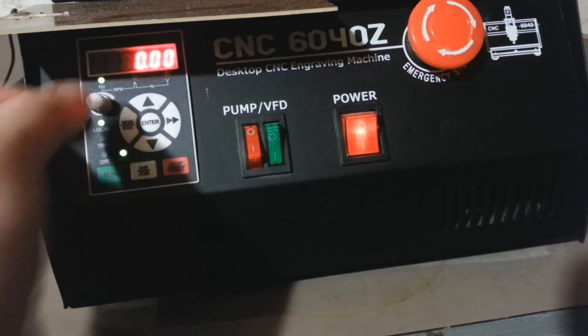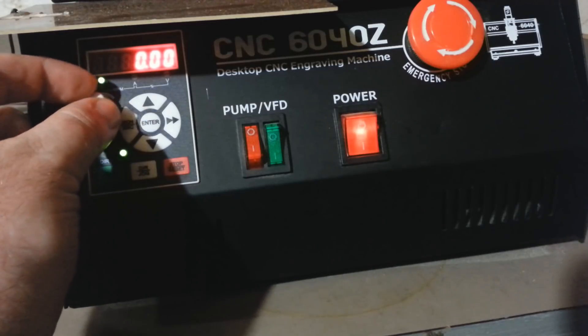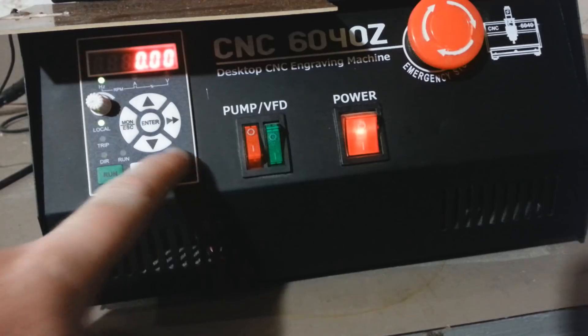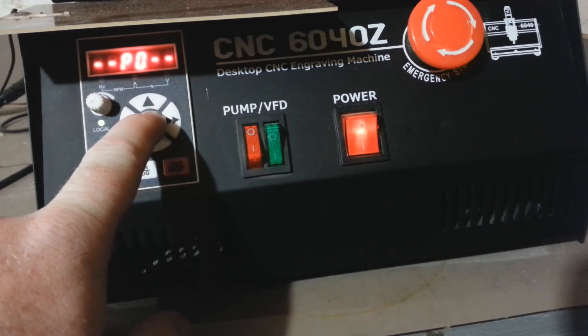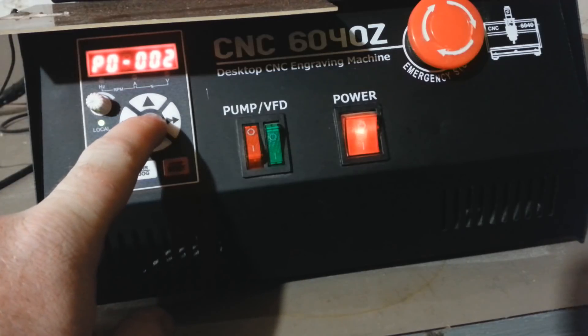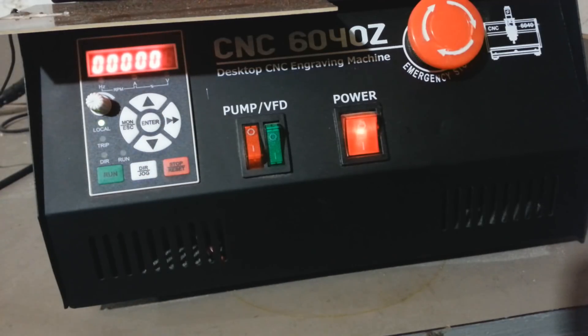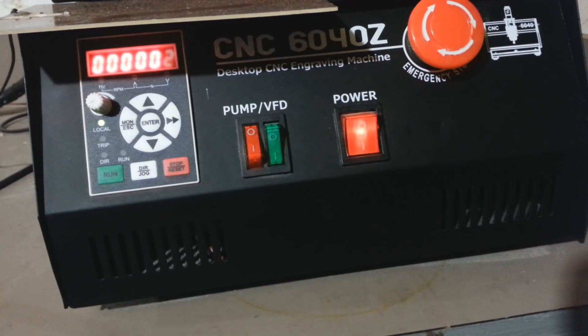The next thing is to enable the potentiometer to control the spindle speed. If I press run now and turn the potentiometer, the numbers aren't changing on the VFD because it's still disabled and being controlled by Mach 3. So we go into P0-002 — this controls the main frequency source. I currently have it set to 2, which is for the AN port triggered externally by my USB motion control card. We set it to 0 so the potentiometer controls it.